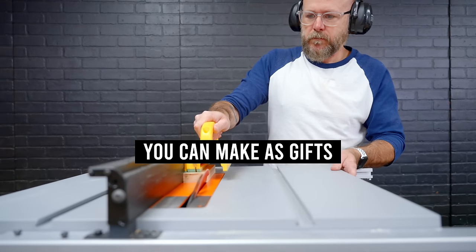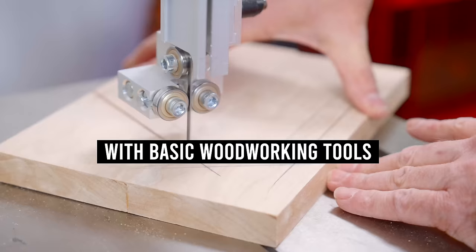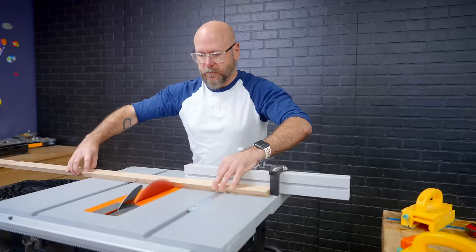I've got 10 stylish projects you can make as gifts with basic woodworking tools. We're going to start off with the easiest and work our way up in complexity, but still keeping everything simple enough for a beginner.